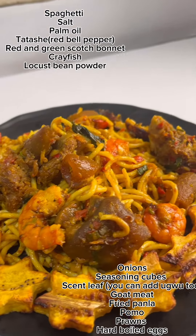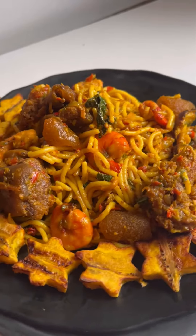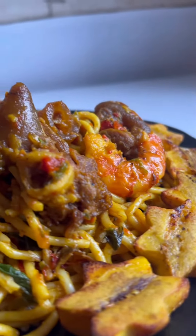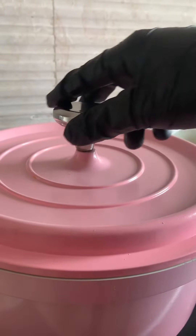Hi guys, this Friday I've come with this native spaghetti recipe. Dear Italians, we are sorry, but this is really delicious and I think you should try it. First, you're going to put your spaghetti in hot boiling water and salt it, then leave it to cook until it's about 80% done.